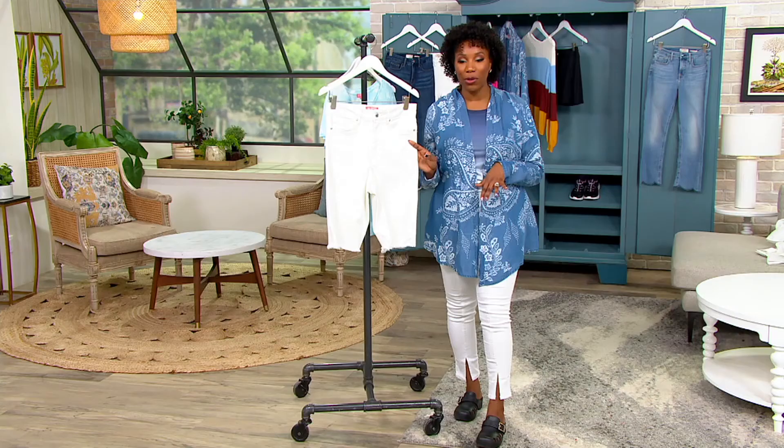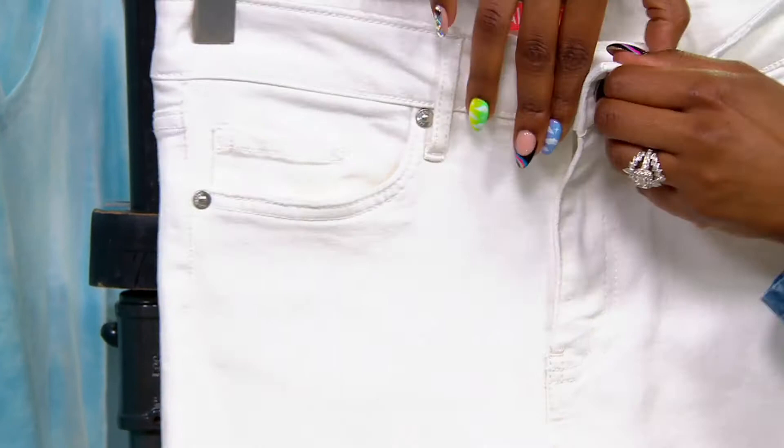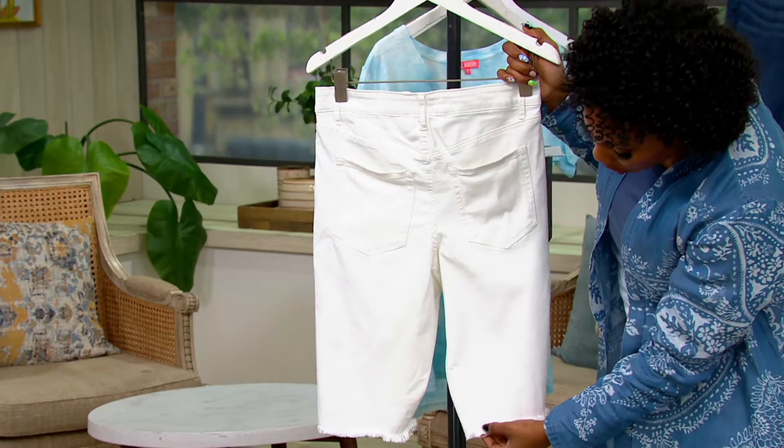There are functional pockets in the front — two working pockets and a little coin pocket as well. You have a button and fly, so it's the traditional five-pocket denim style, and that's how you get in and out of these. There are also two pockets in the back. And then that frayed hem is also stitched down, so while it is frayed right now, it's not going to continue to fray — it's going to stay right as it is.